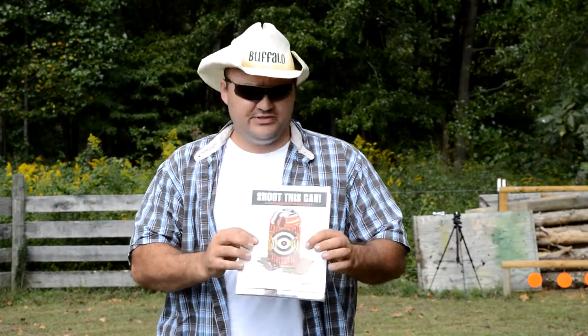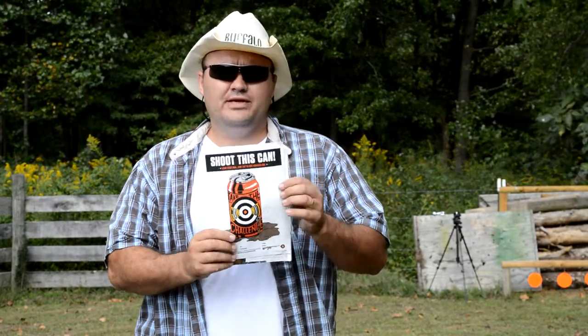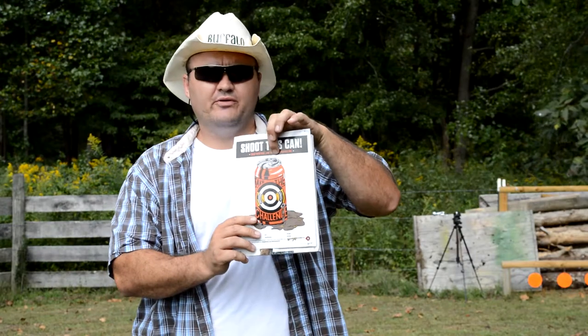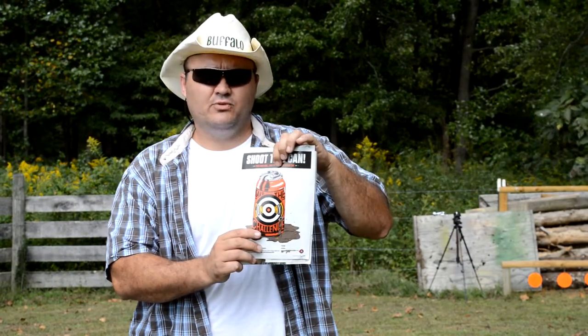They're having a photo contest — just creative pictures of the target after you've shot it. I probably won't enter the photo contest, but I am going to do a video and shoot this target. I'm going to try to shoot through the tab from about 30 feet away with my .22-45.